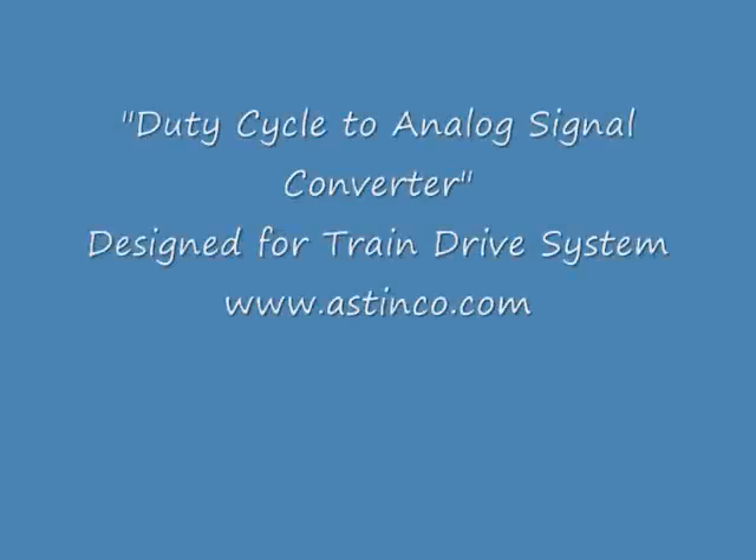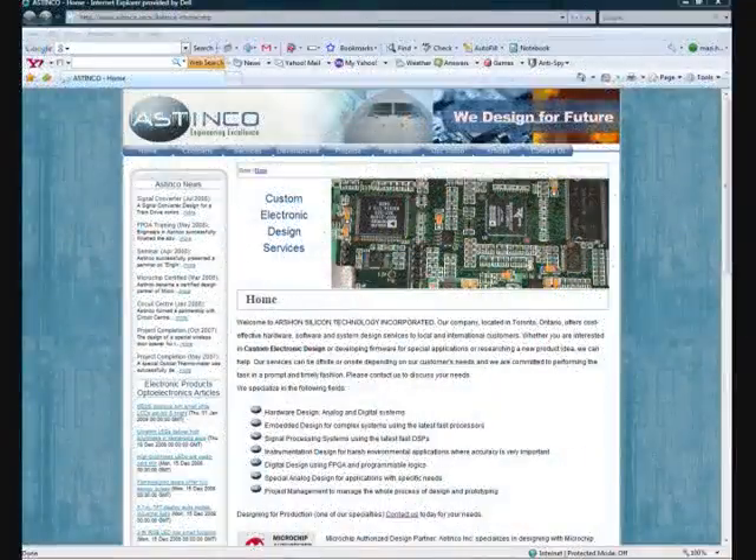Hello everybody. Thanks for looking at this video and our company website. We are a consulting and design company specialized in custom electronic design. We can help you with any design in analog, digital and embedded systems.